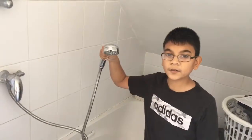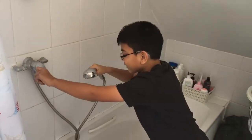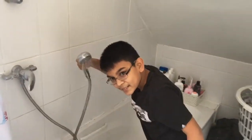First we do ghusl in the morning. We turn on the shower and we do ghusl. That's step one.